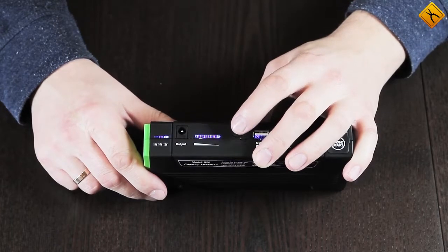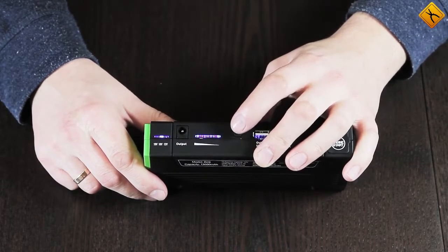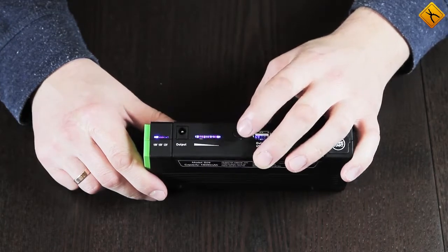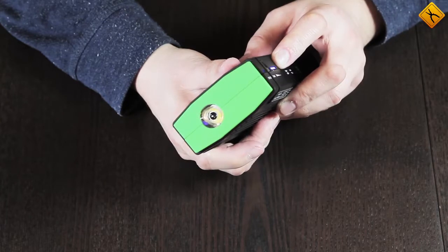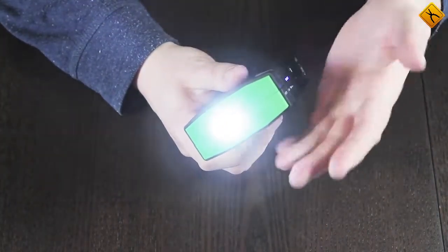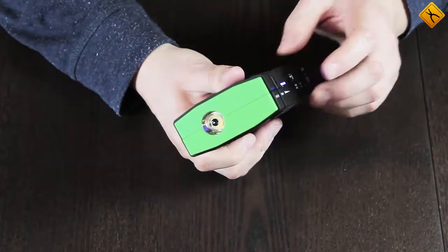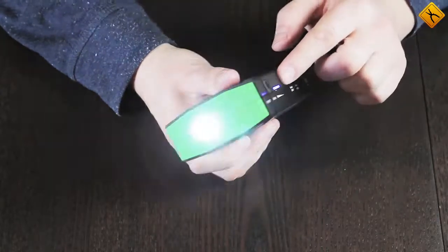The voltage modes are switched consecutively with each press: 12 volts, 16 volts, and 19 volts. The LED flashlight is switched on by pressing and holding the multifunctional button. The modes are also switched by pressing the button: flashing, more frequent flashing, and off state.